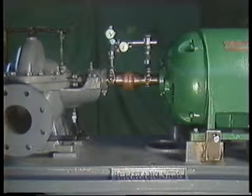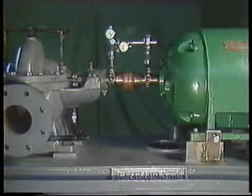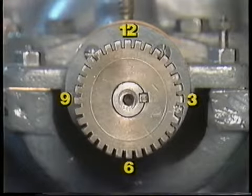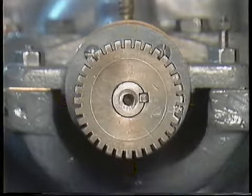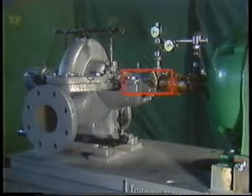Let's take a moment to establish the proper orientation and then start taking readings. The proper orientation is with the fixed component on the left and the movable component on the right. If we superimpose a clock face around the fixed component's hub, the 12 o'clock position is on top, 3 o'clock is on the right, 6 o'clock is on the bottom, and 9 o'clock is on the left. Since the brackets are set up in this manner, we'll be using the fixed component's shaft as the reference point.